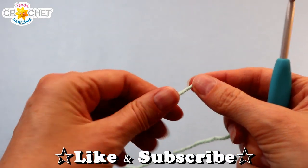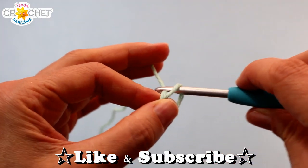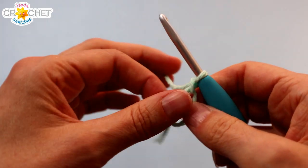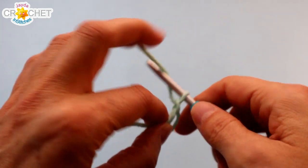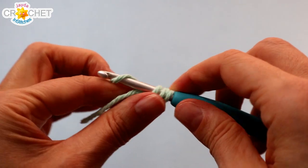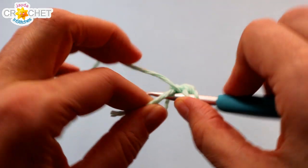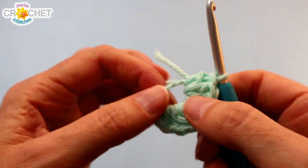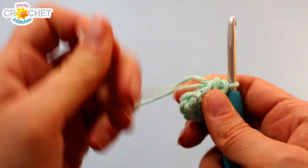Take your cotton yarn — we're going to begin with a cinch circle. Once you've chained one to secure your circle, we're going to work eight half double crochet into it. We're not chaining any extra chains, just working eight half double crochet into our cinch circle. Make sure you're working over top of that little tail. Once you have eight half double crochet worked in, grab your short tail and cinch it up nice and tight.